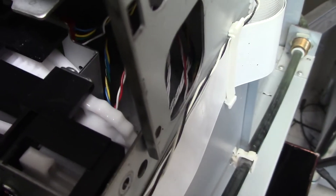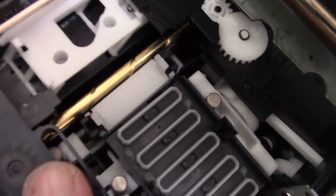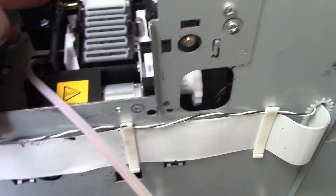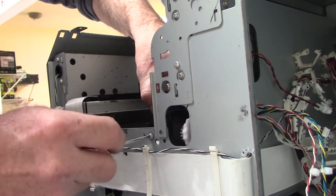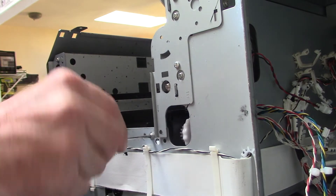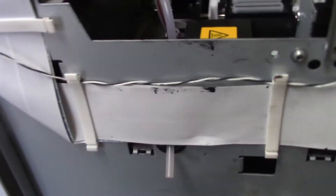On the side of the maintenance assembly is this white wheel that you see right here. You'll want to keep the wires away from that wheel, tucked underneath, so that when the wheel spins it doesn't catch any of the wires. Now we'll sit the maintenance assembly in place and reconnect the side screw and then the front screw. These screws being placed accurately is very important because the maintenance assembly itself needs to sit in its precise location.